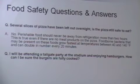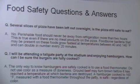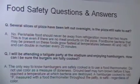Q&A: How can I be sure hamburgers at a tailgate party are fully cooked? Use a thermometer. Someone in the audience suggested it's not bleeding so it's good, or that if it doesn't move you're okay — but the correct answer is to use a thermometer to verify the internal temperature.